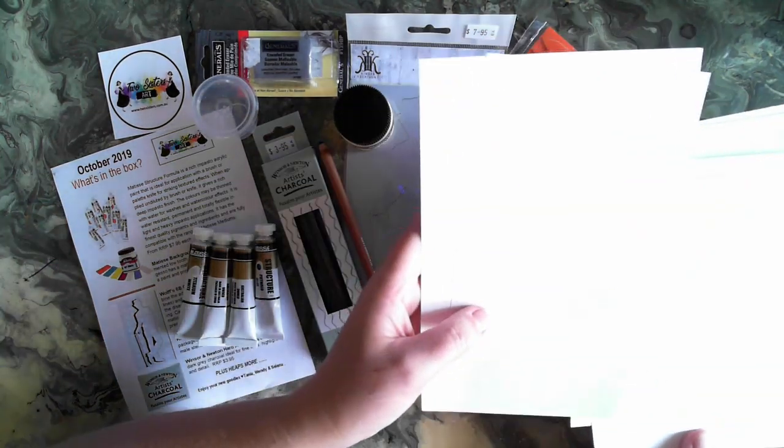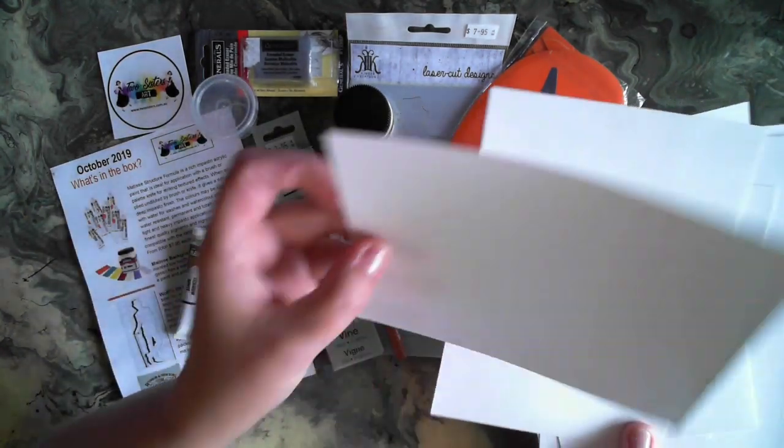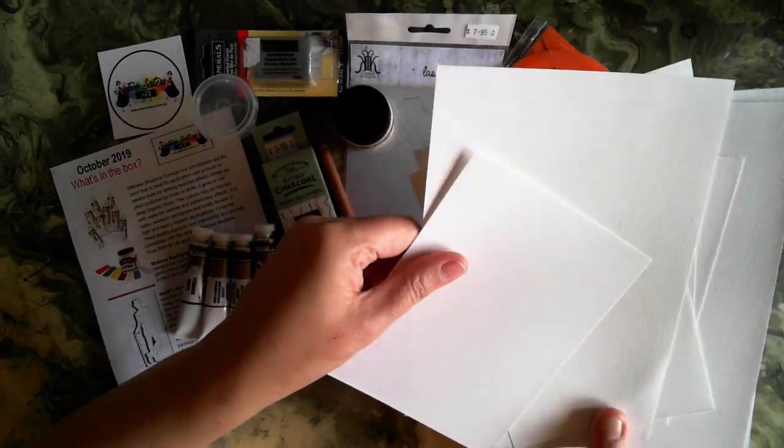We haven't got the brands down there, and there are a couple of different sizes. They look more like some cold pressed, a little bit rough, but we really have to have fun playing with those.